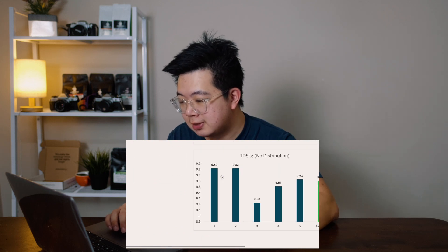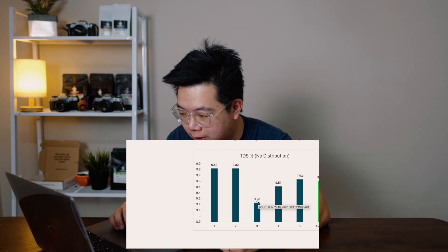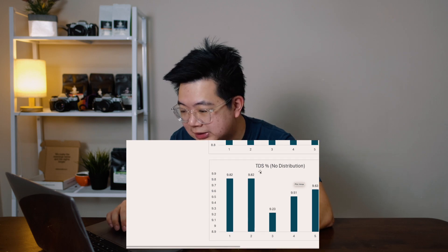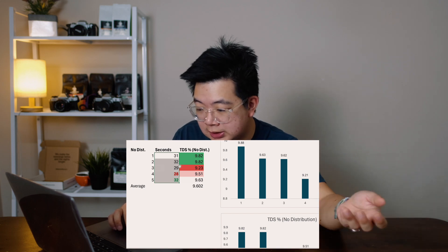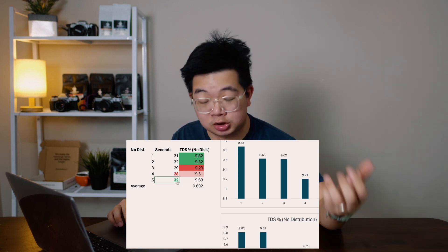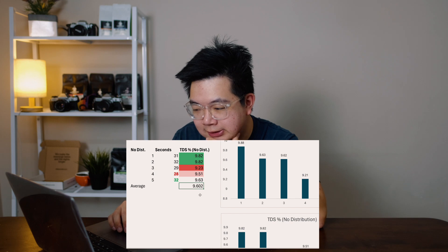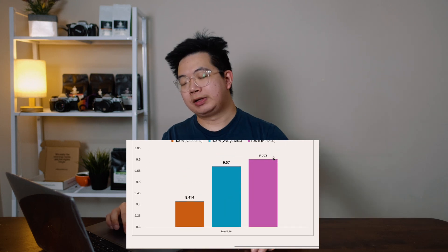For the no-distribution method, the TDS values were quite high: 9.21, 9.8, 9.8, 9.5, 9.6 — averaging around 9.6. At least three of the shots were above 30 seconds, with the other two at 29 and 28 seconds. The shortest shot time was 28 seconds and the longest was 32 — about four seconds apart in accuracy. Yet it still pulled the highest average TDS score of 9.6.